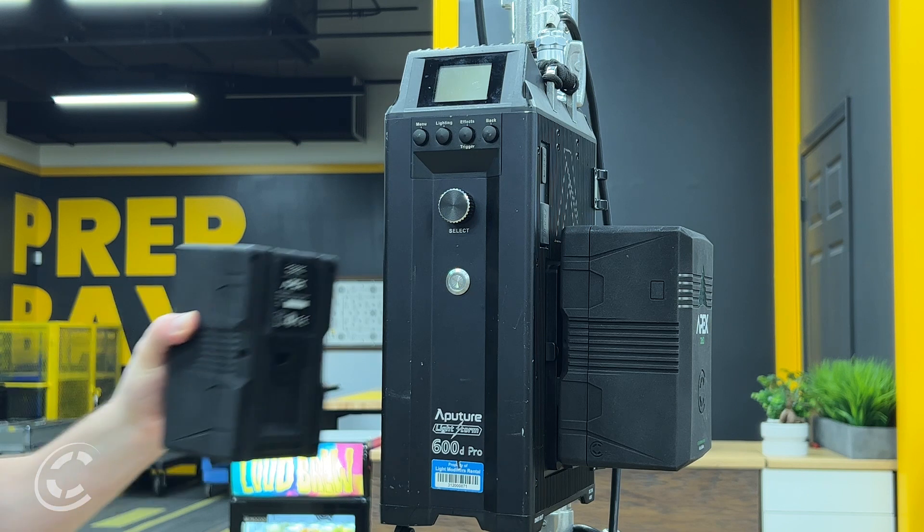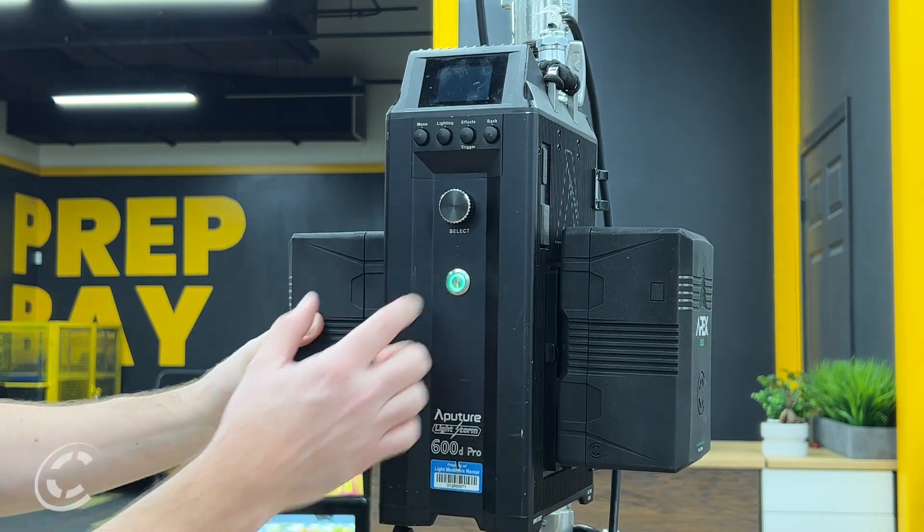For example, the run time when powering an Aputure 600D at half power, 100% brightness level, and two packs is two hours and six minutes. This will be a game-changer on set because up until now the onboard packs were the limiting factor when using these super powerful lights.